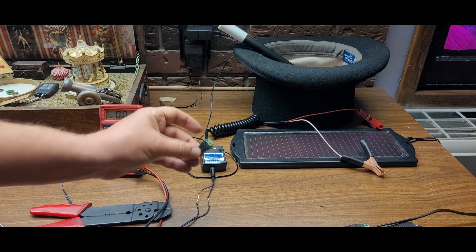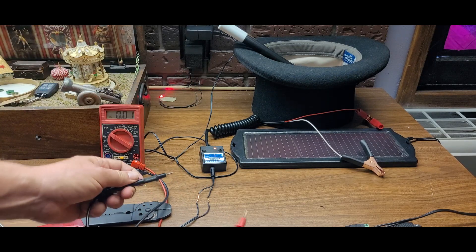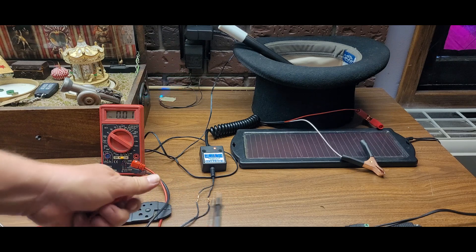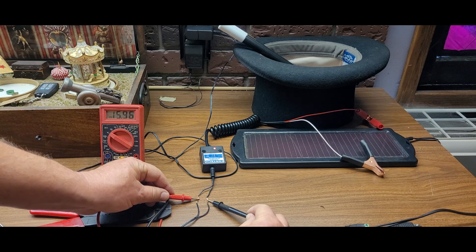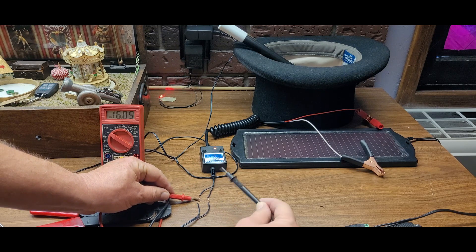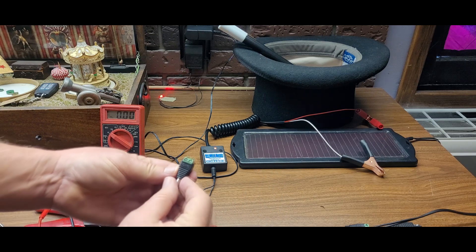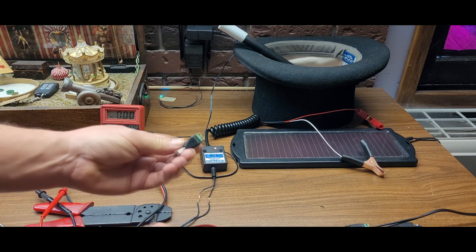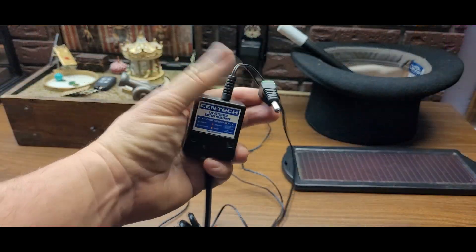We've got our wires stripped and we're going to insert them into the coaxial connector. I've temporarily plugged it in so we can check with our meter and make sure we've got our positive and negative leads properly identified — you definitely want to pay attention to polarity. This is definitely the positive lead and this is definitely the negative lead. We'll double the wires over and insert them on this side.